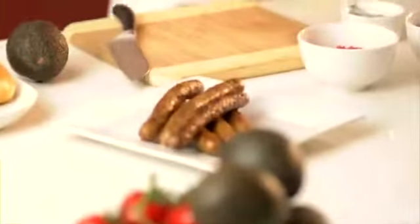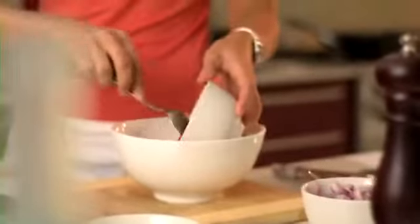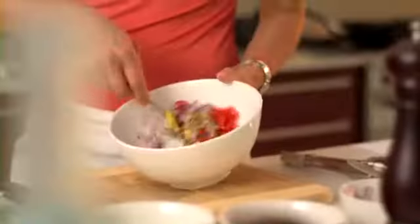These look perfect, don't they? In the meantime, combine the avocado — which I've deseeded and finely chopped — with the tomatoes, the onion, and the mustard, and mix this all together in a medium-sized bowl.